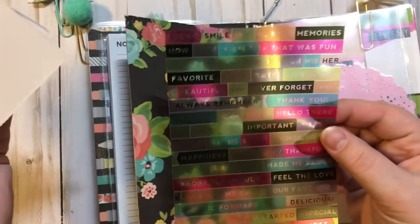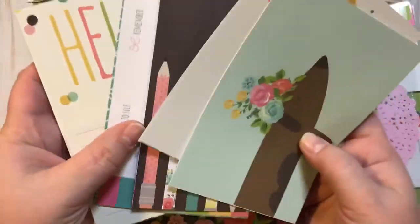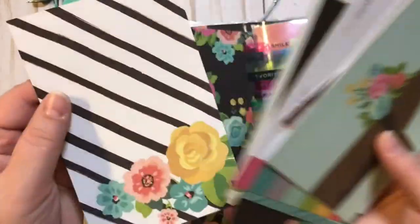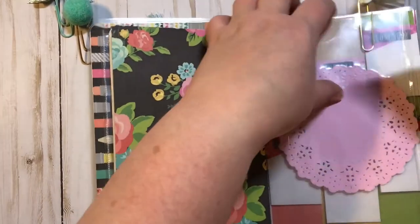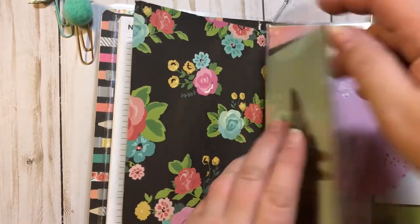It has these stickers right here, and then just cut-aparts from the paper pad that I added in here. Whoever purchases this can do whatever they want with it, but I wanted to add as much of the paper pad in as possible, because it was just cute and I wanted to share it.